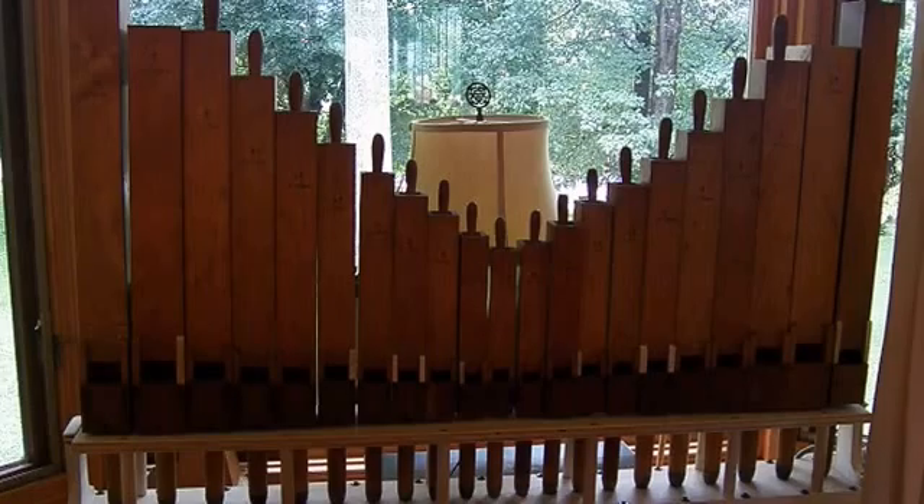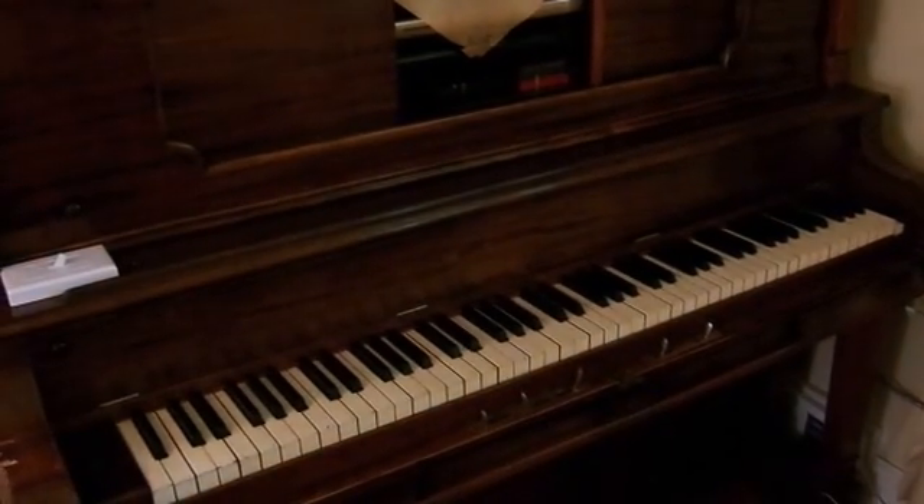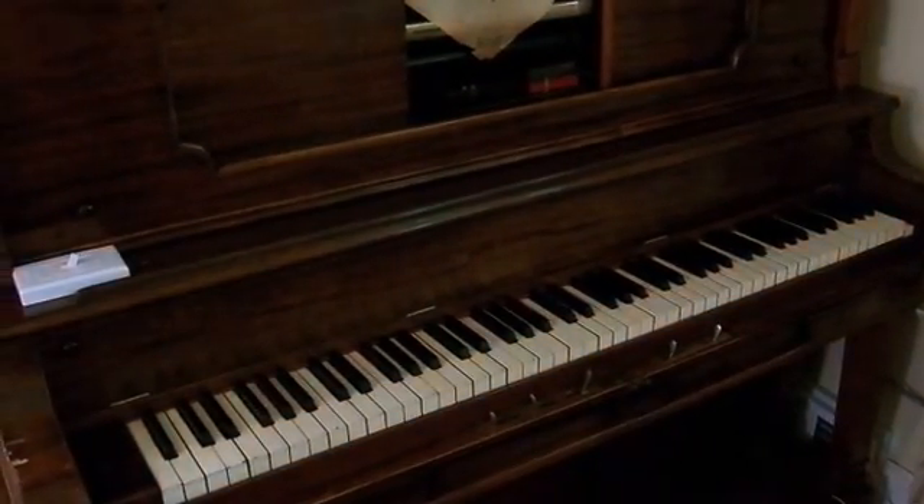I hope to expand it to at least 50 — the piano is wired for 50 pipes. There are magnetic reed switches underneath each key that makes it work.